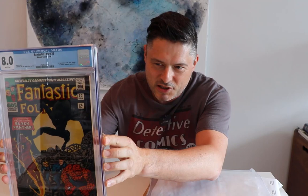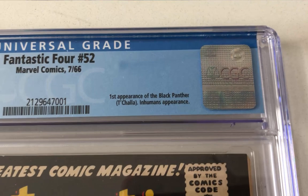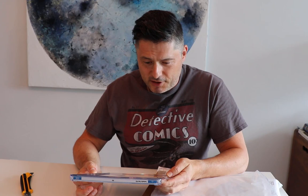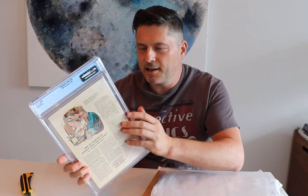They're both CGC graded. One is Silver Age and one is Golden Age. This is the Silver Age one: Fantastic Four number 52, first appearance of Black Panther, CGC 8.0 with white pages. If you've watched other videos I've done, you'll know I'm trying to put a run of not exactly top grade Fantastic Fours together with white pages, but from number two upwards I want to have VF or better. So when I saw this book for sale I was like, I want to own that.